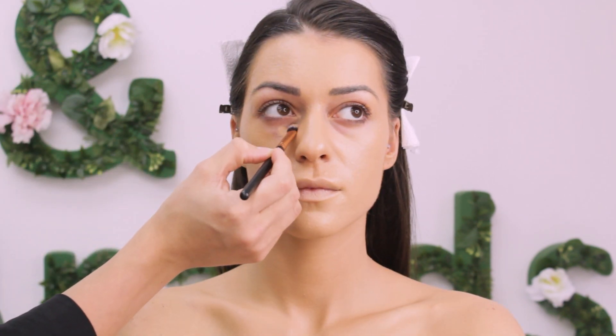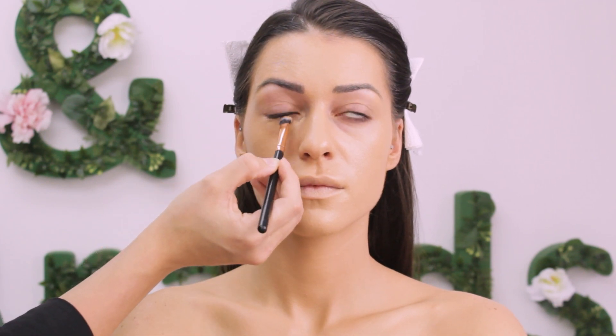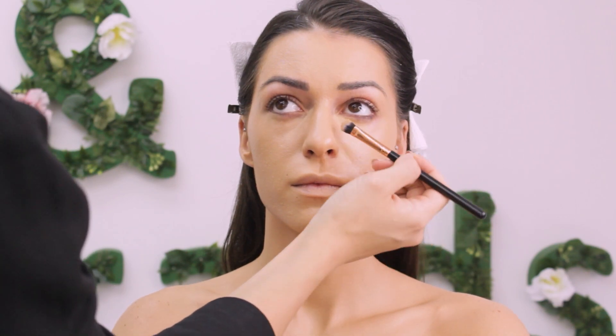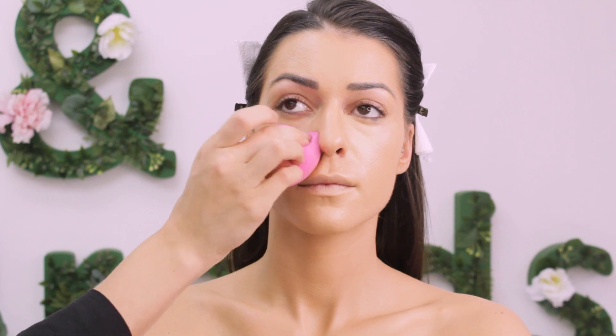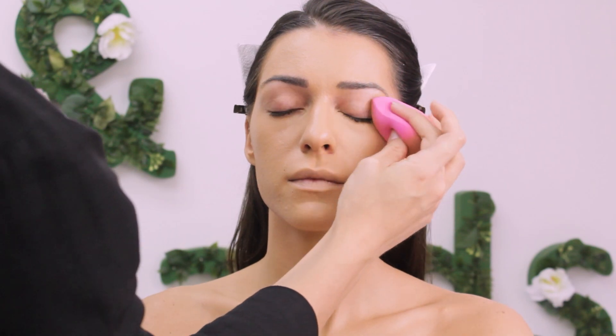For concealer I'm using NARS Custard — this is my all-time favorite concealer. Then I'm blending everything with the same beauty blender I used for foundation, going over the eyelids too. I'm using the same beauty blender because the residue of foundation on it will make everything look seamless.